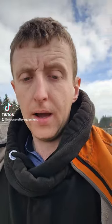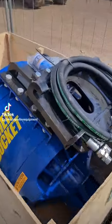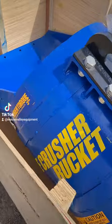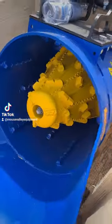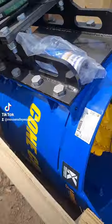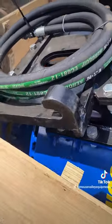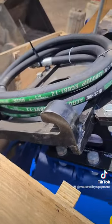We do have another delivery — showed you a video of one of these working the other day, but this is another stock one for us: the Augur Torque Cone Crusher Bucket, and that's got a mini loader frame on it.